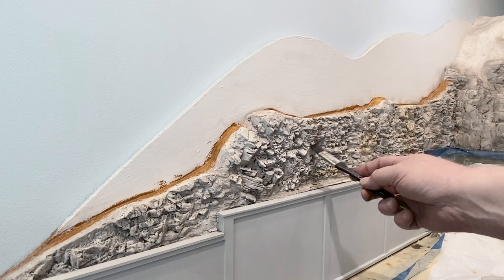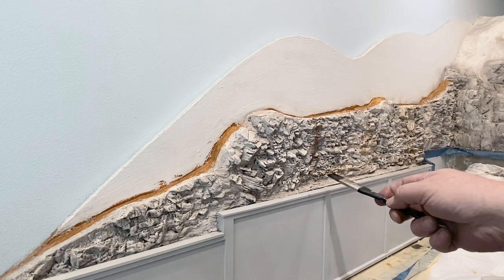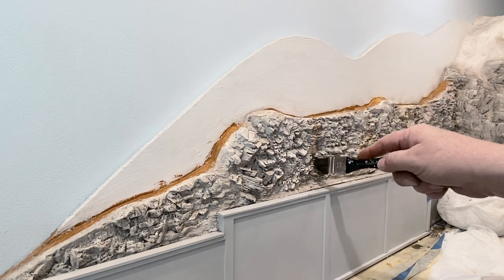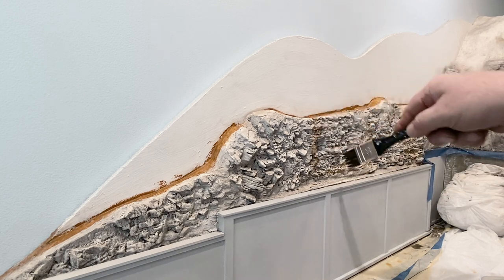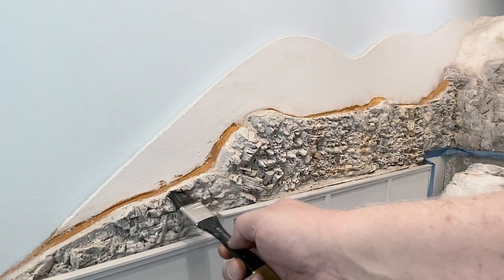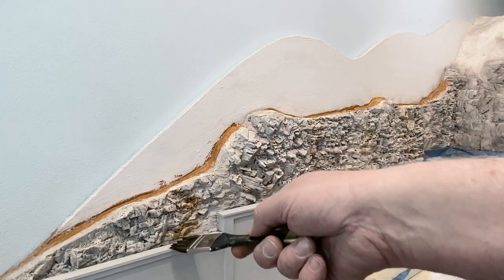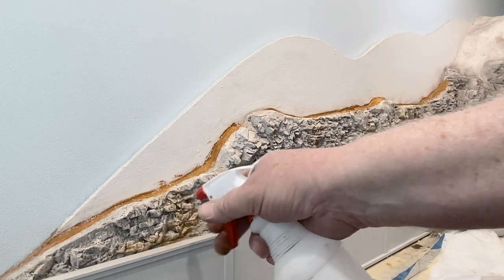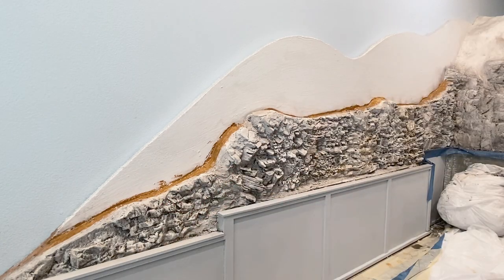I let that dry, then came back with — I think it was burnt sienna, or it may have been some raw umber. There are basically three or four colors very commonly used for this kind of purpose: raw sienna, burnt sienna, raw umber, and burnt umber. I think I used all four of them here a little, but primarily I used raw sienna, burnt sienna, and raw umber after applying that neutral gray earlier.